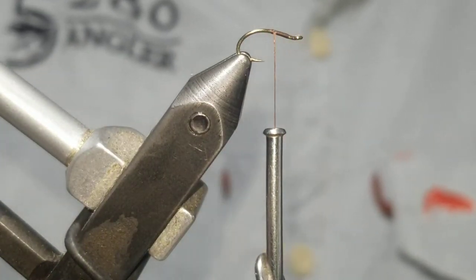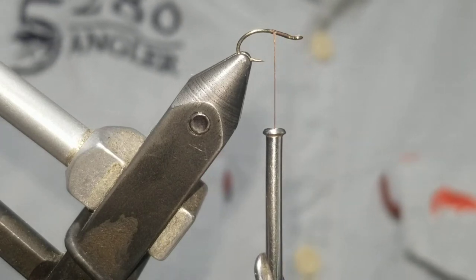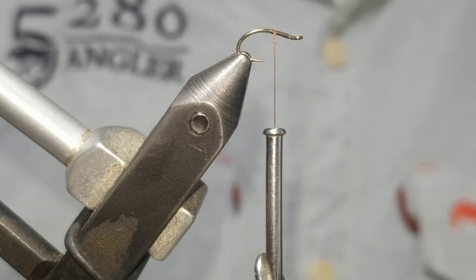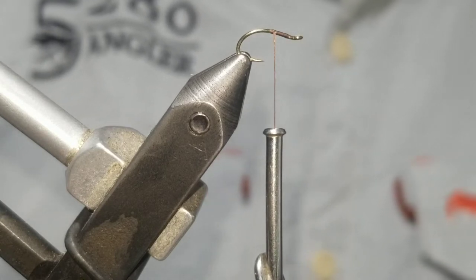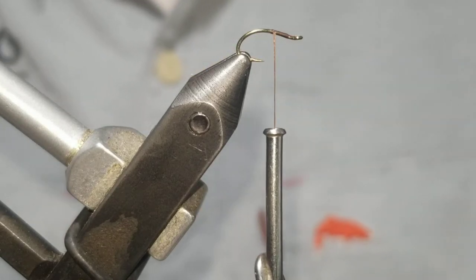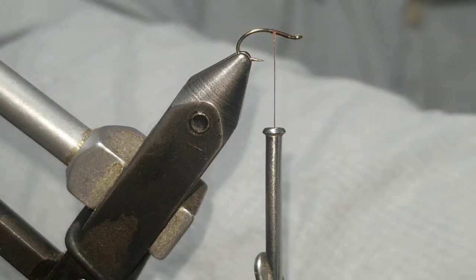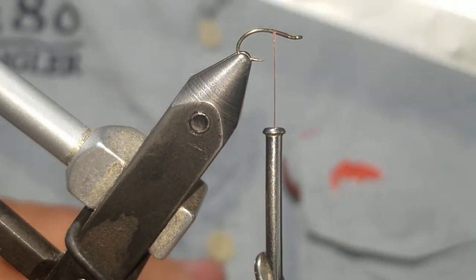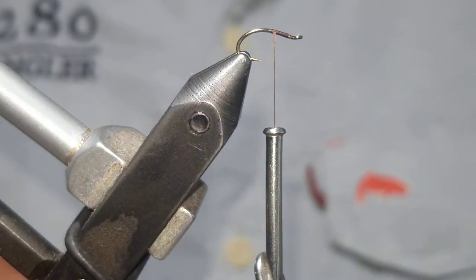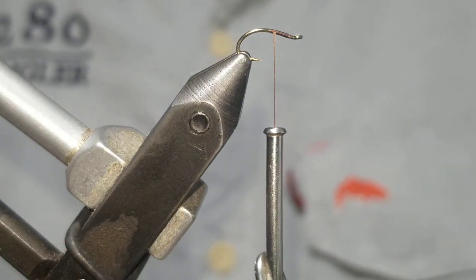Today I'm going to tie my favorite caddis larva pattern, the caddis candy. We're going to start off with a Daiichi hook — it's the curved one. The model number is the 1150 Daiichi. I'm doing a size 16 today, that's my most common size that I use.